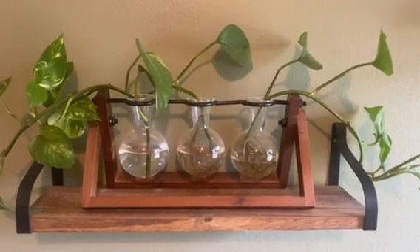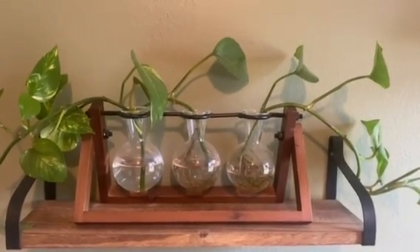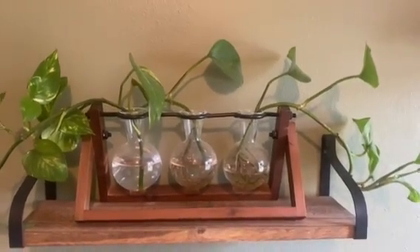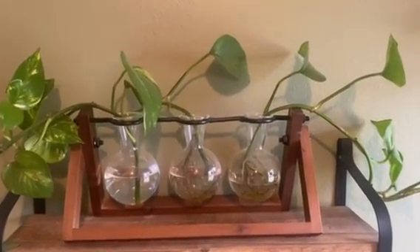Hi, I'm doing a video on this flower wooden stand with three containers. They're cute little round containers that you can use for a propagation station to start plants. That's what I've done here.